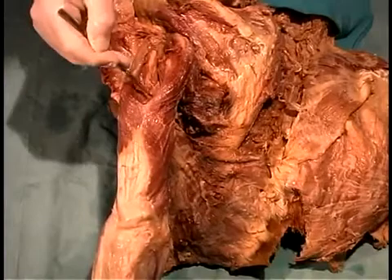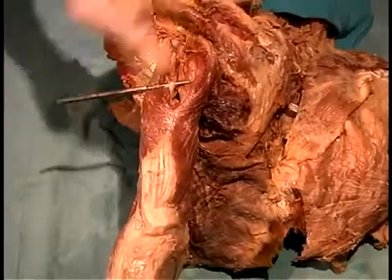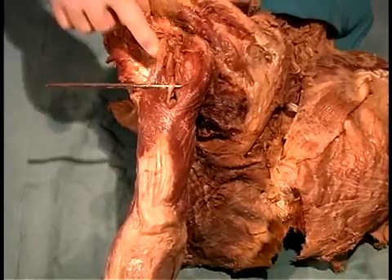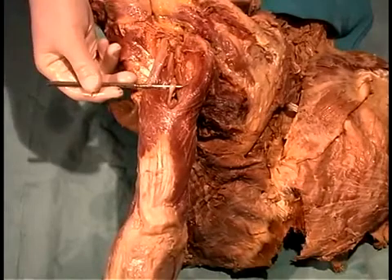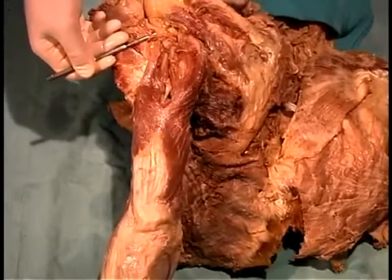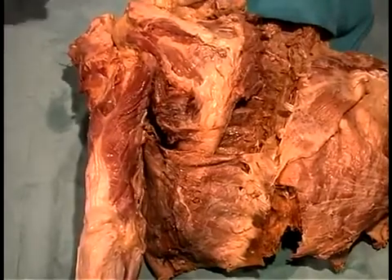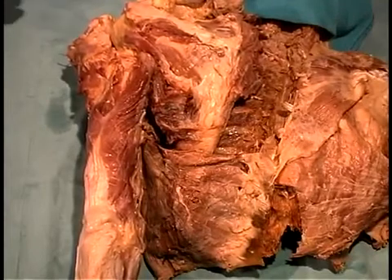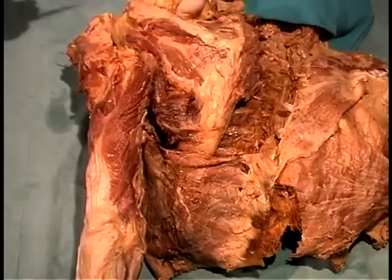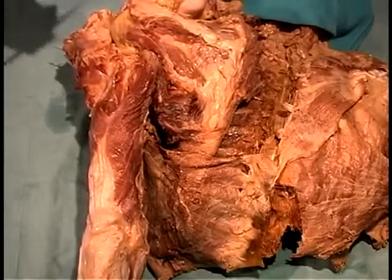Running along the medial head of the triceps, we can pull up the radial nerve, which wraps around the mid-shaft of the humerus. So we've seen two nerves wrapping around the humerus: the radial nerve at the mid-shaft, and proximally, just beneath the head of the humerus, the axillary nerve. We'll look at the remaining rotator cuff constituents — the SITS muscles: supraspinatus, infraspinatus, teres minor, and subscapularis — when we turn to the anterior side.